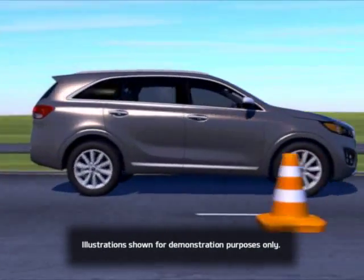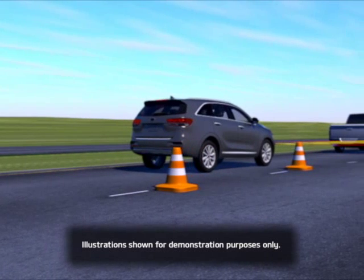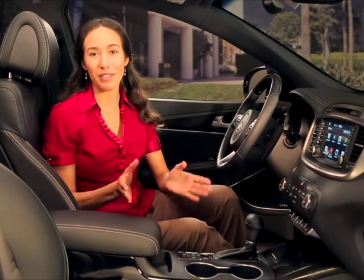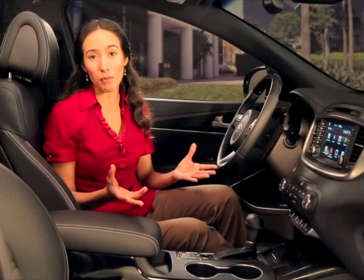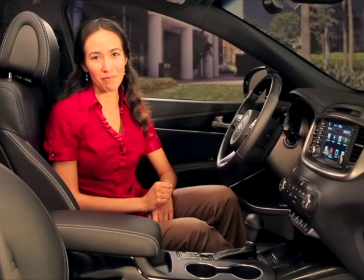The system may even bring your vehicle to a complete stop if necessary. If the vehicle ahead of you stops and begins moving again within three seconds, your vehicle will begin moving again as well. However, if the vehicle stops for more than three seconds, you must depress the accelerator pedal or move the resume set lever up or down to start driving.